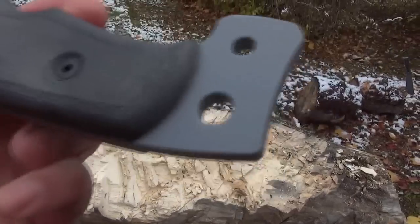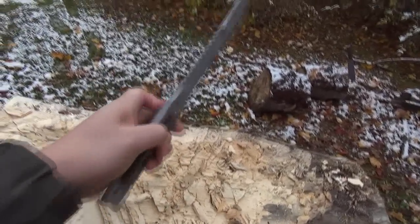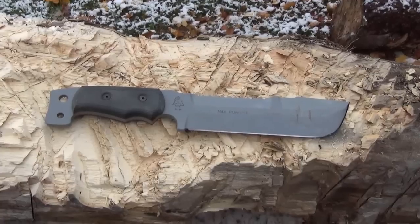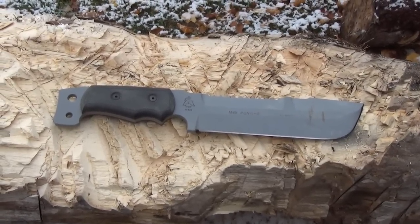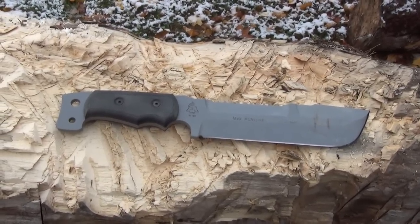It has a basher pommel — might as well try that out too. It's a strong impact surface no doubt, but the contour of this handle is very uncomfortable for hitting hard. I'm going to give you the straight truth, no sugar coating. Let's go inside and do a more detailed tabletop show of the features, and I'll roll in old footage where I already reviewed the sheath.